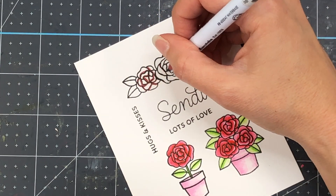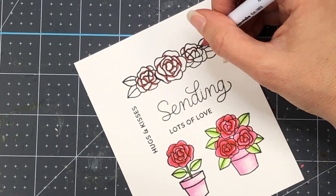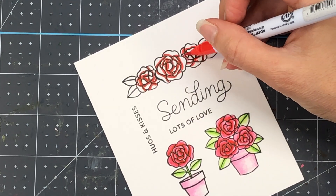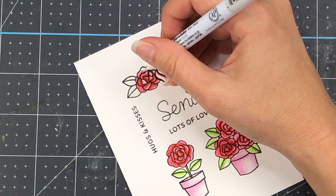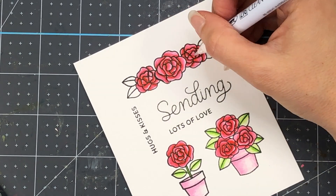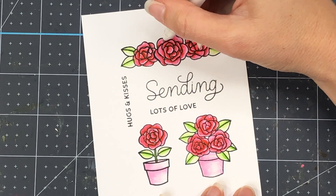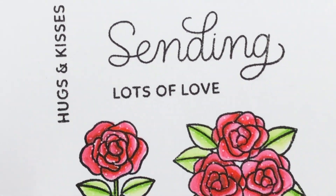For the Potted Roses stamp set, I'm not showing the coloring of the two potted roses since I covered that in the other video, but I'll show the coloring of this border strip of three roses. I'm going over the bottoms of the petals with deep red to add shadow, then going over that with red. Once all bottoms are colored, I'll blend with the blender tool — or a water brush works the same way. I'll then color the leaves with light green and the blender. After coloring the stamps, I'm coming in with a white gel pen to add some dots around the petals, which adds a little depth to the stamped image.